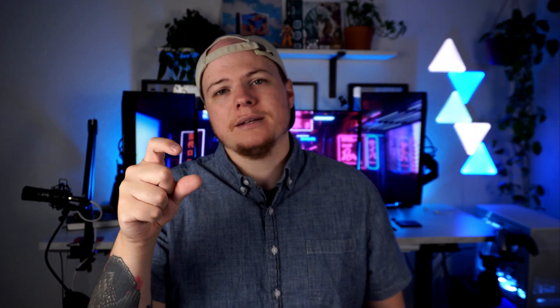Now let's talk about rapid trigger. In traditional keyboard switches, they have a set actuation point, meaning you need to press the switch to a certain distance to activate the key press, and then you have to lift up your finger to that same actuation point to reset the key press. In rapid trigger keyboards, you can dynamically set the actuation point and the reset point — typically to immediately press the key and immediately reset after the slightest release. This allows for the quickest reaction time, best accuracy, and lowest latency.